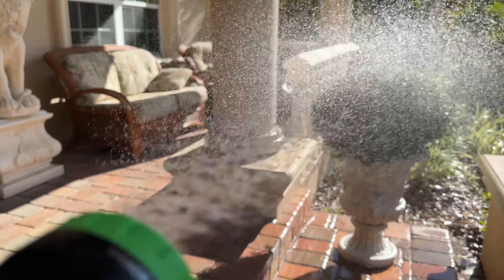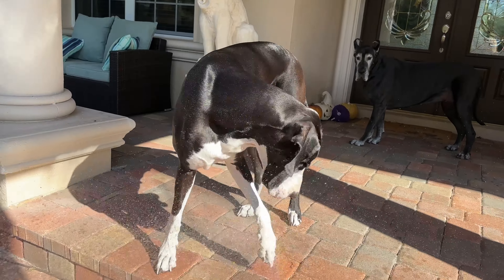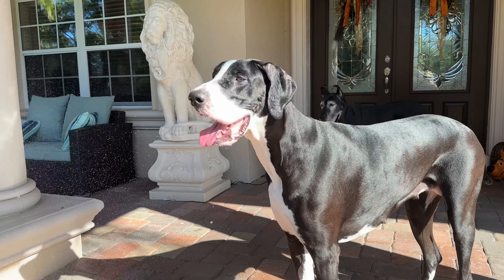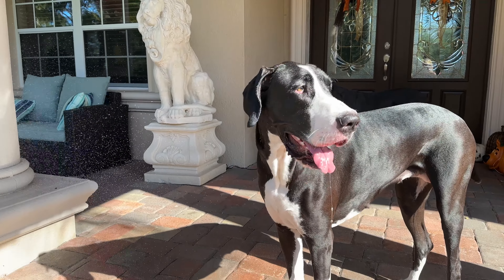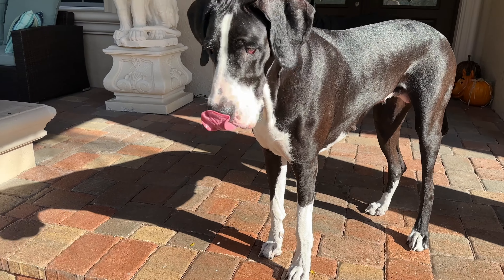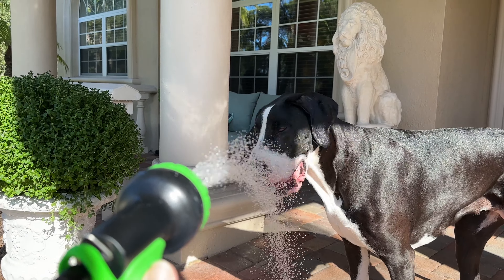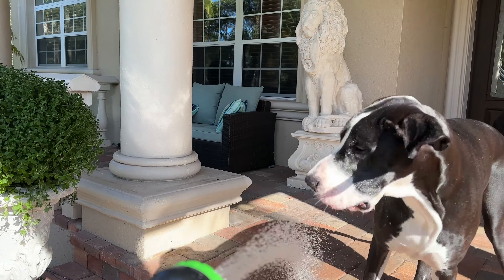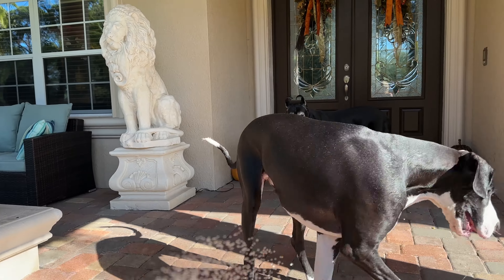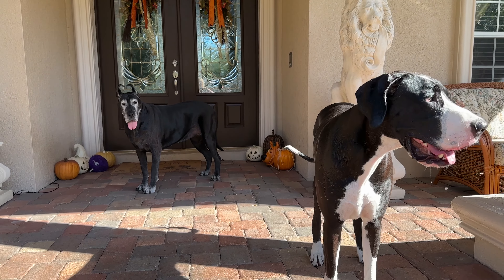All right, there we go - watering, watering. Over here we have a wet Maddie! All right, one more setting here. Okay, let's get you the one you want - there we go. That's the water-the-great-Dane setting, that one's better. All right. That really doesn't do outdoor water - okay, I'm going to water the plants and you're going to dry off. Good girls.